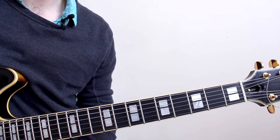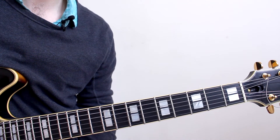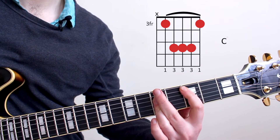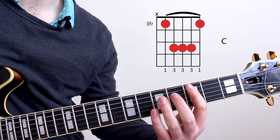The first chord we have in the tune is a C major. This is the tonic chord and we're going to play this on the 3rd fret. Note that this is not a major 7 but just a straight triad.